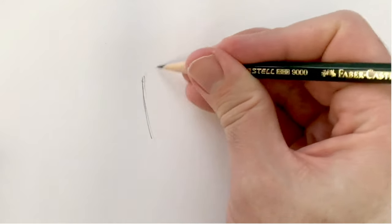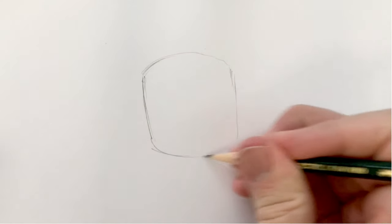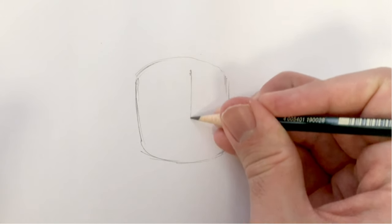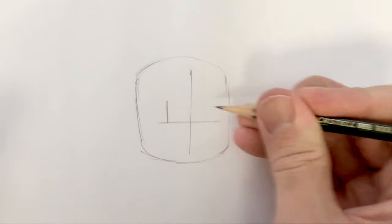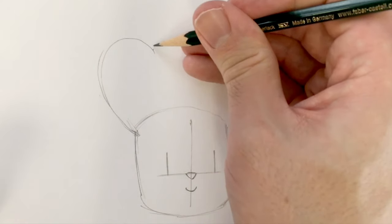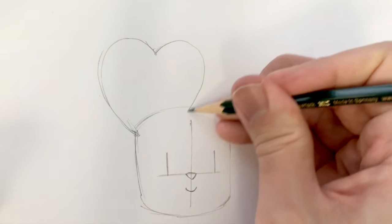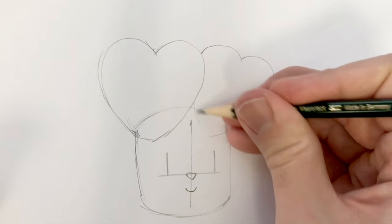Whenever I draw any character I always start with the head, and Bunny's head is like a big bulging square. There's a little trick a lot of artists use to draw faces: drawing a cross on their face. This way you can position the eyes and the nose and the mouth. His ears are heart shaped — a heart there and a heart just tucked behind it.